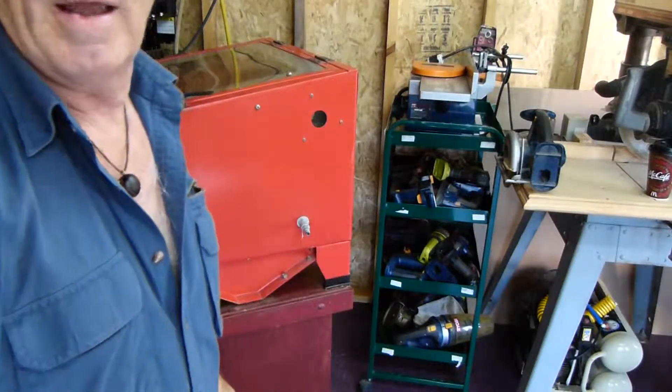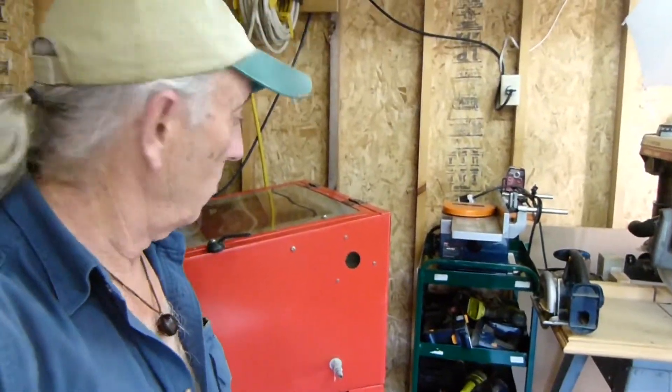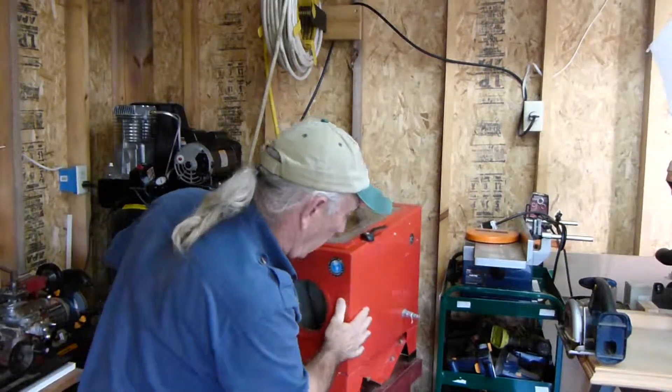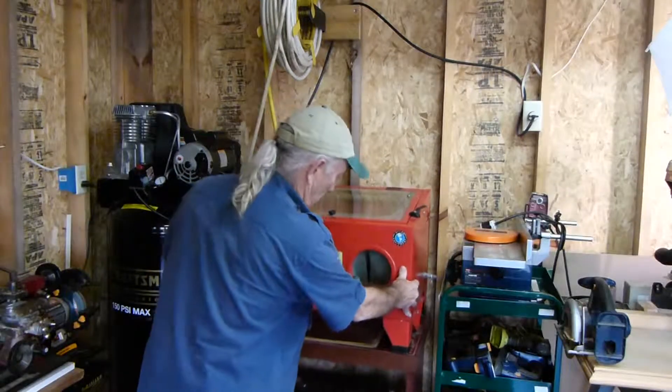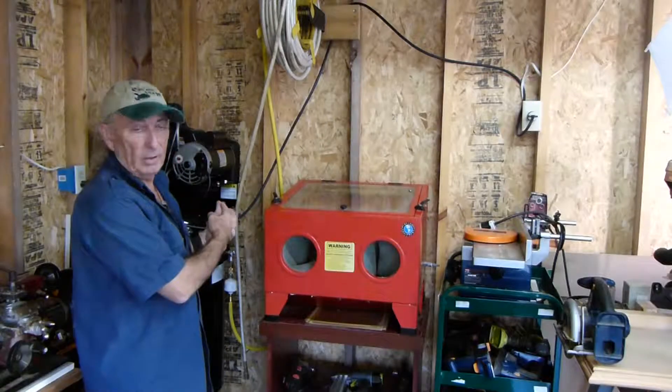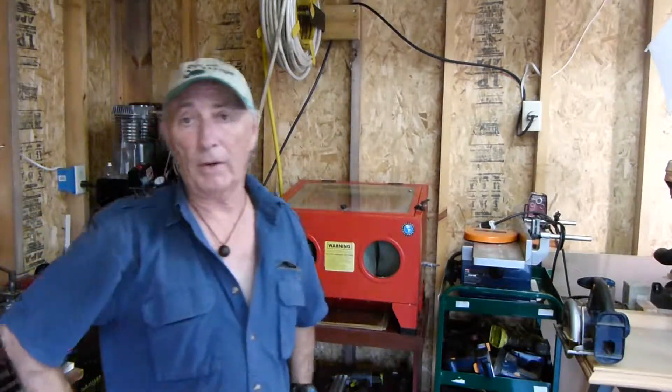I even wear a dust mask with this because I'm concerned about the junk I might be breathing. I usually just use a heavy dust mask. And when you're not using it, you can store it fairly easily. The other thing — you need a big air compressor because it takes a lot of air pressure. At about 90 pounds it seems to work great. When you get below 90 it's not that great, and if you get down to around 60 pounds it doesn't seem to work worth a dime.